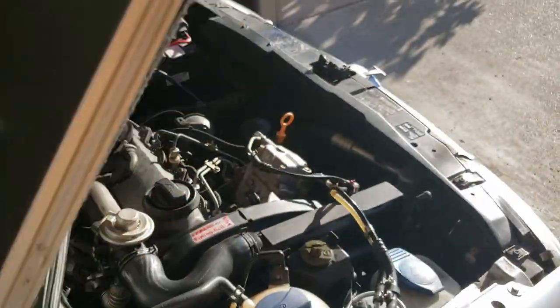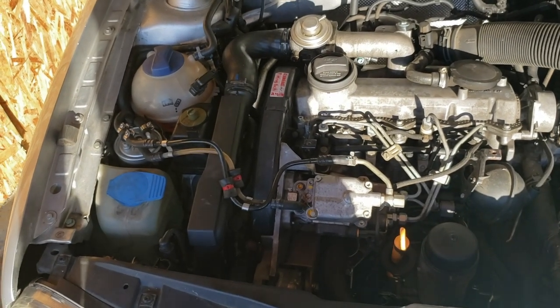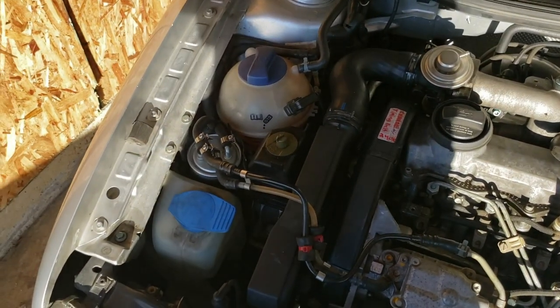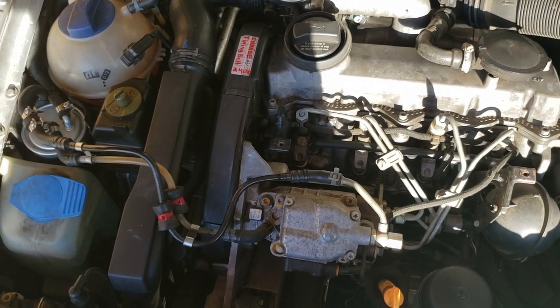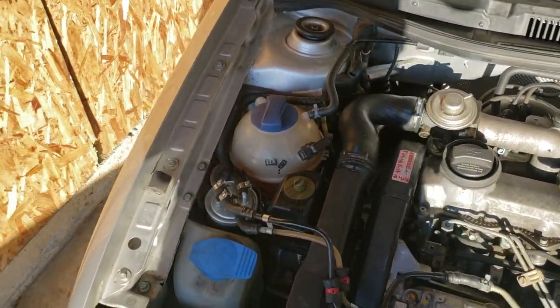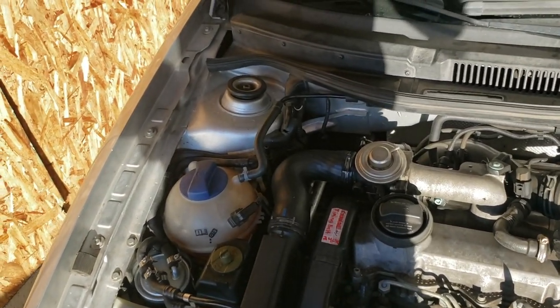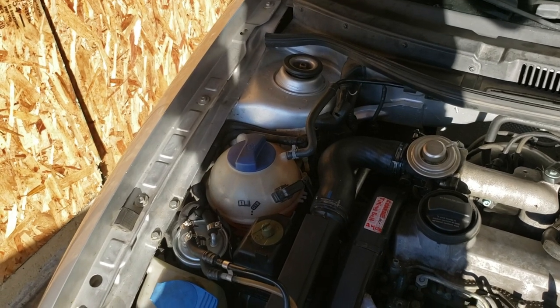I was having an issue where it was throwing a code that the injection timing was too advanced. What happens when you get air bubbles in your injection pump is it will automatically advance the timing, and you'll even get a code telling you your timing is too advanced or incorrect. I was getting those codes periodically.